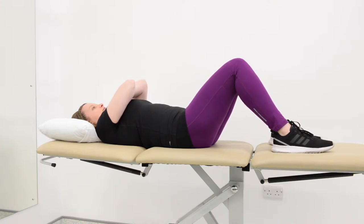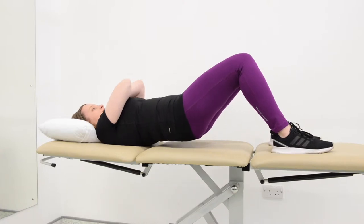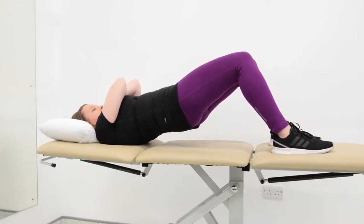Squeeze the muscles in your bottom and lift your bottom off the ground or bed as high as you can. Hold for 5 seconds and then slowly return to the starting position.